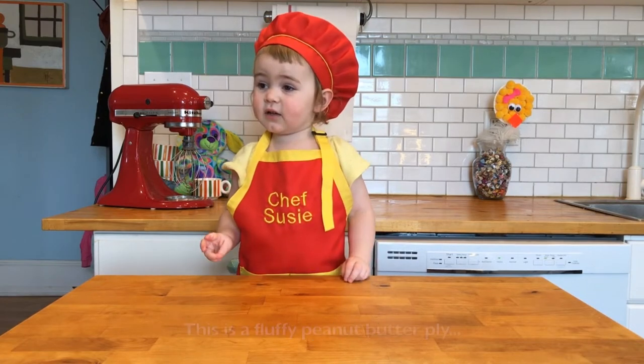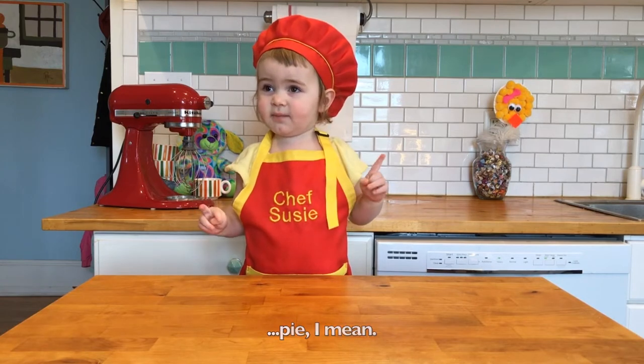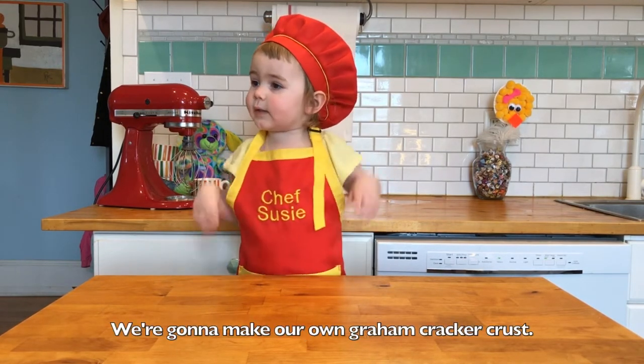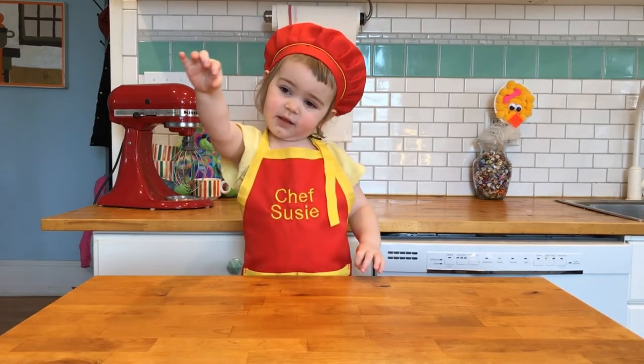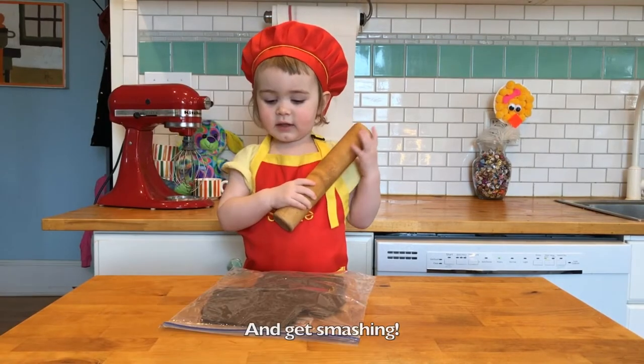Let's get started. This is a fluffy peanut butter pie. With a couple of ingredients. We're going to make our own graham cracker crust. A bag full of graham crackers. Get smashing!